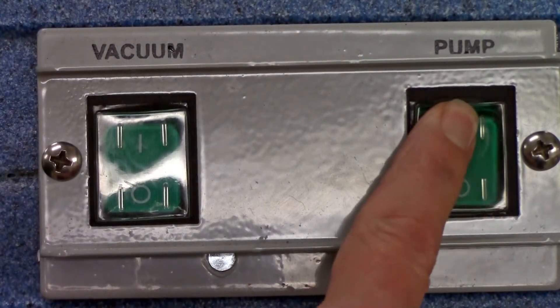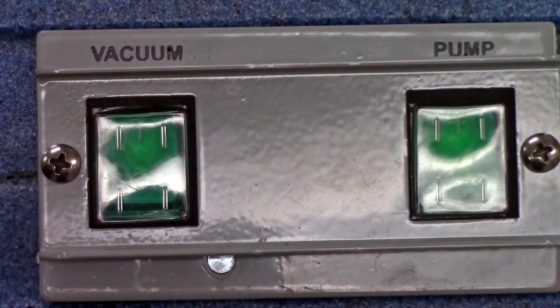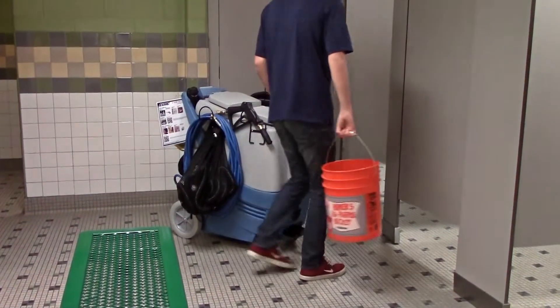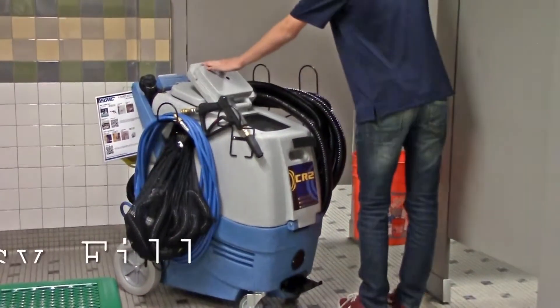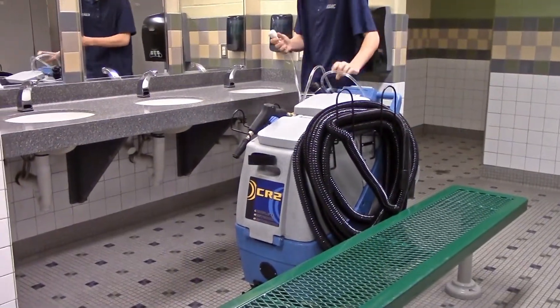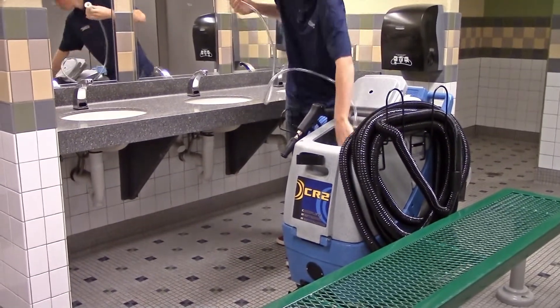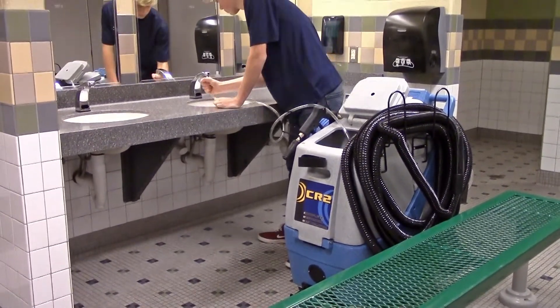Control switches are conveniently mounted on the handle for easy access and operation. The CR2 has a 17-gallon capacity with a large low-angled solution tank lid for easy filling with a 5-gallon bucket. If you don't have access to a janitor closet or hose bib, the CR2 comes with a sink adapter that you can connect to most sink types for easy filling.